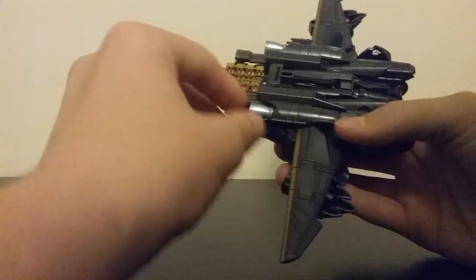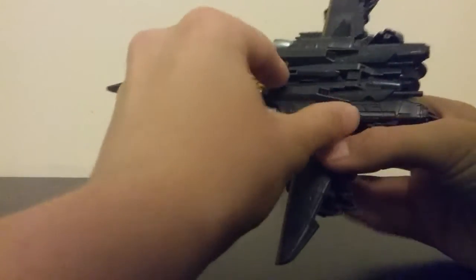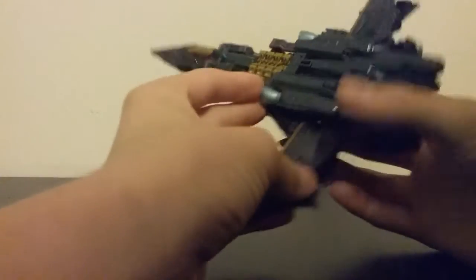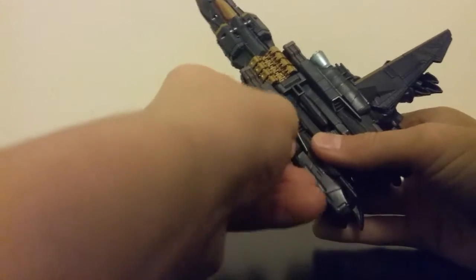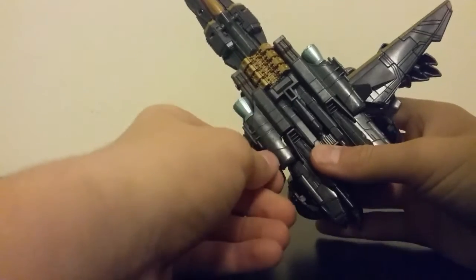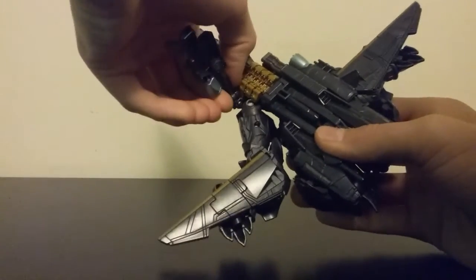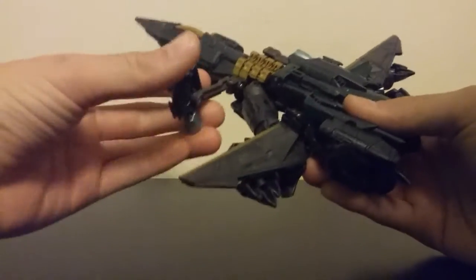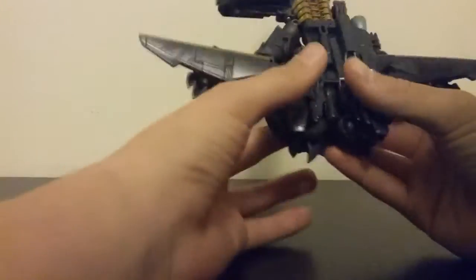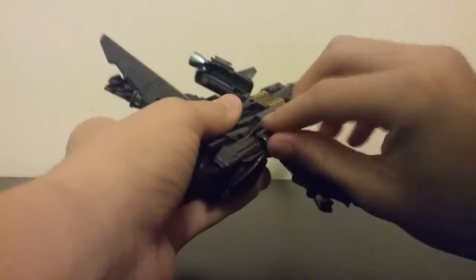To transform Megatron, you're going to come to these two parts right here. These will lift up. Move the wings — untab the legs, well, what will be the legs, but are the wings. Then you're going to take these — they will lift up — and then I like to grab it by the bottom, move it out, and then rotate this whole section right here according to the transformation instructions.